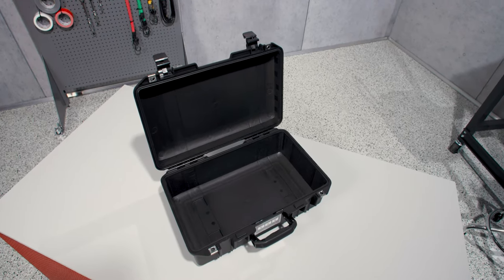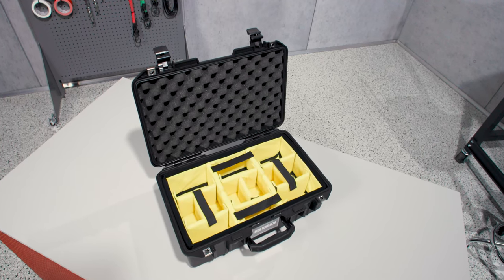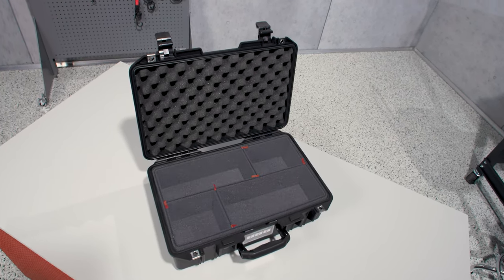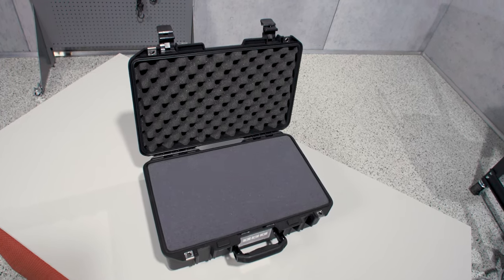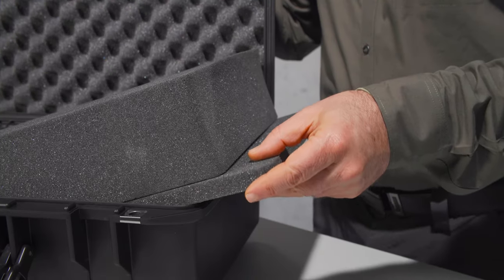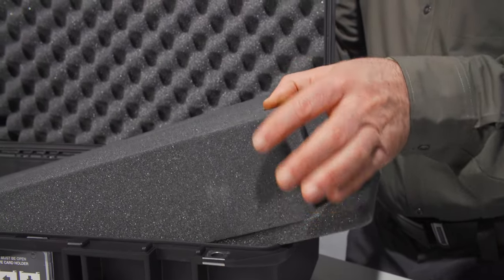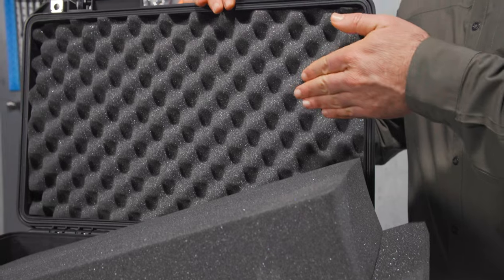Interior configurations include no foam, our classic padded dividers, our space-saving TrekPak system, or our pick-and-pluck foam. The foam set starts with a 0.7-inch base layer, one layer of pick-and-pluck foam that is 3.75 inches thick, plus a convoluted lid foam.